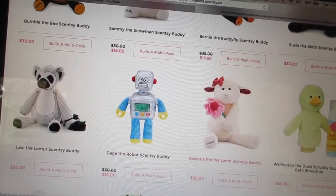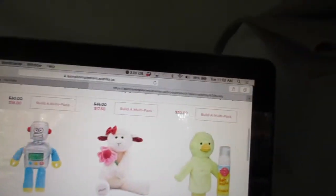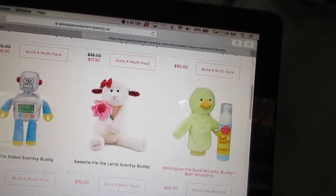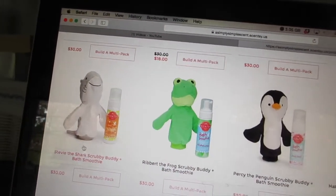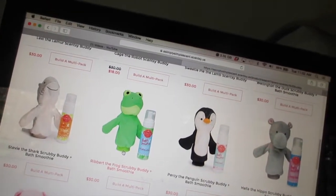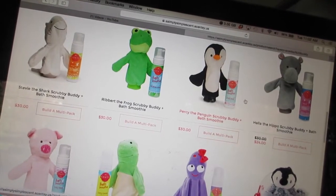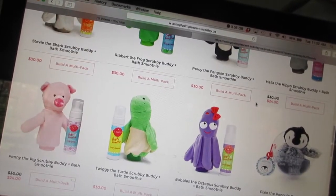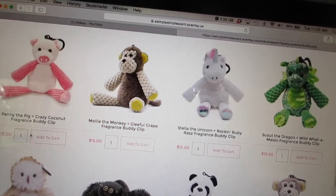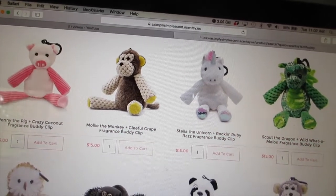There's also Sweetie Pie the Lamb. Then there's the Scrubby Buddy and Bath Smoothie — those are for bath time and they look like hand puppets so you can scrub the babies or kids. And then the Buddy Clip Ornament, plus the Fragrance Buddy Clips which clip onto backpacks.